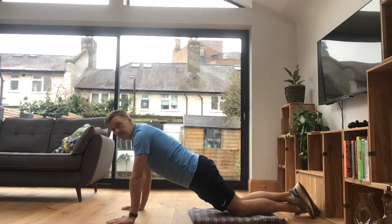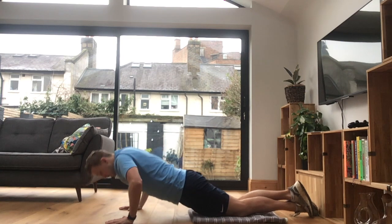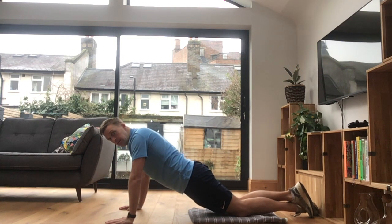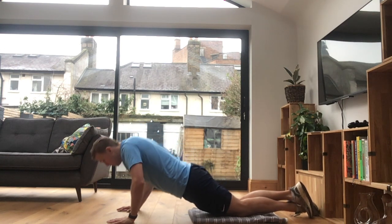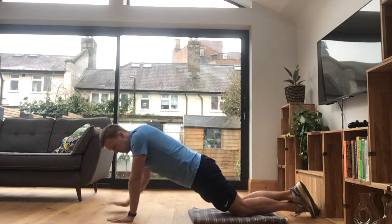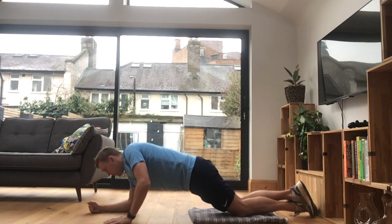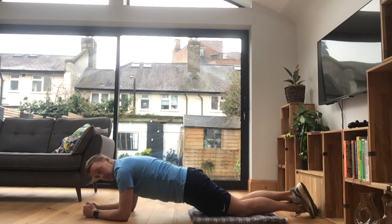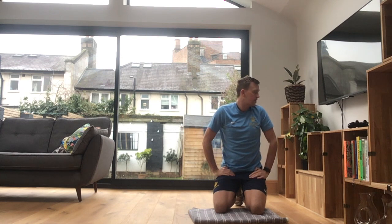So, knees there, feet across. Down. Press up. So that is a press up. For the press up plank move, we go down, and then into a plank, and then back up again. So, press up, and then plank. Let's focus on that one there today.